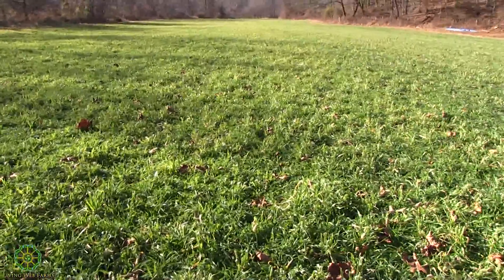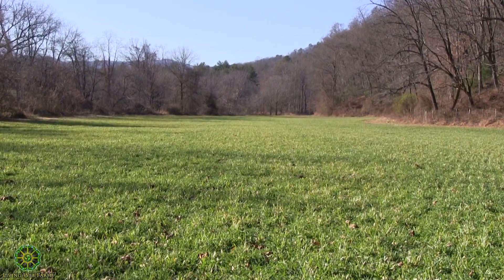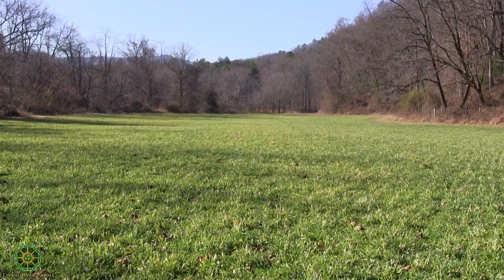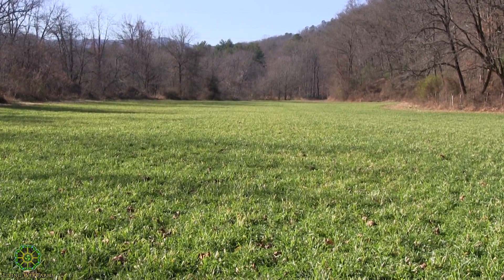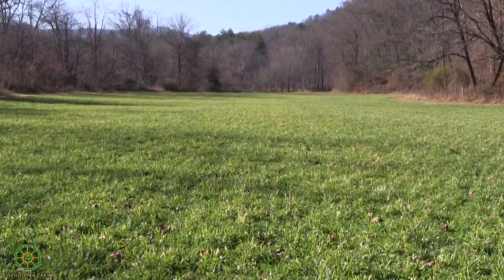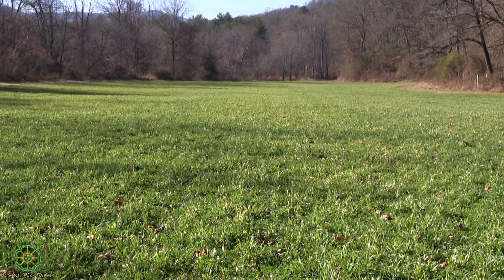This is where we actually started and tried to get dialed in. This being probably a little bit heavy — this three acres has probably a little closer to 120 pounds to the acre of seed, all the seed coming from Walnut Creek.